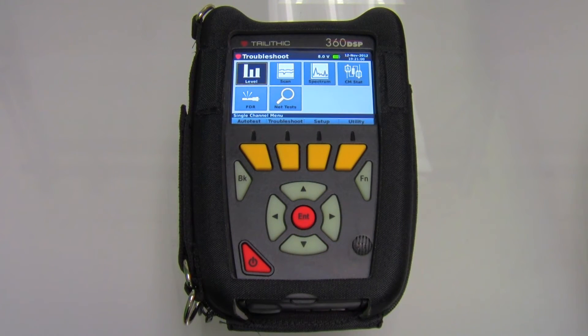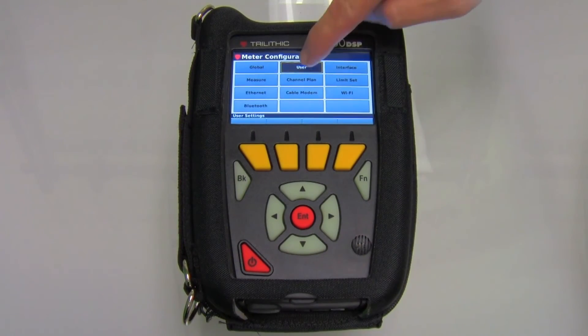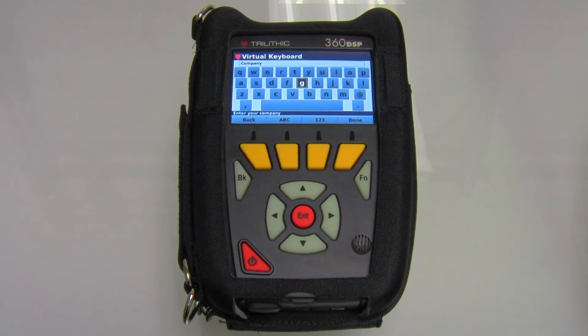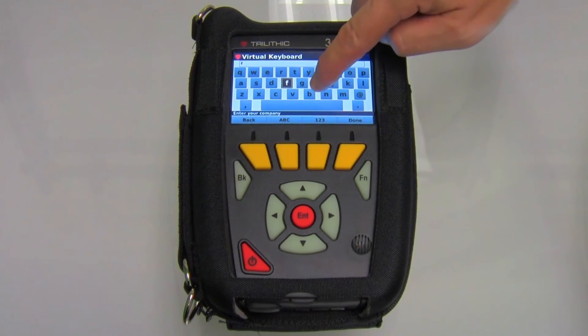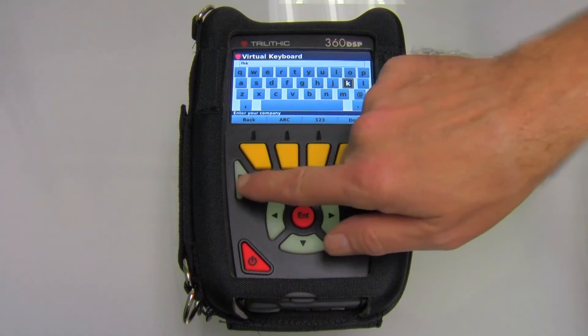The 360 has all the functions that an installer or service tech would need to satisfy their home certification requirements. Just to show you some of the operation, in the setup menu I can use the touch screen. If I want to change anything, a nice keypad pops up as opposed to trying to type on an alphanumeric keypad — this is a lot nicer.